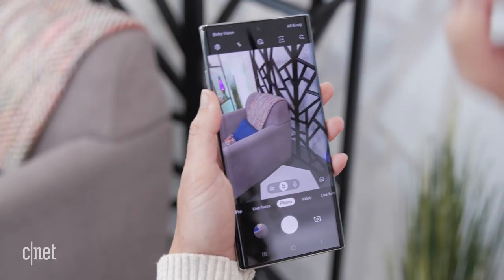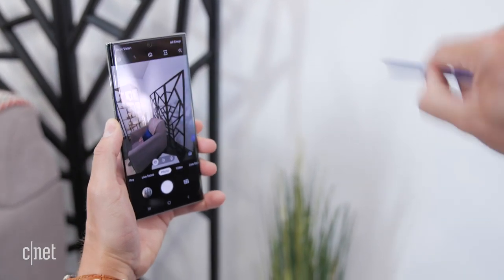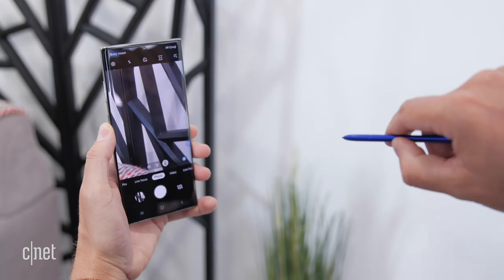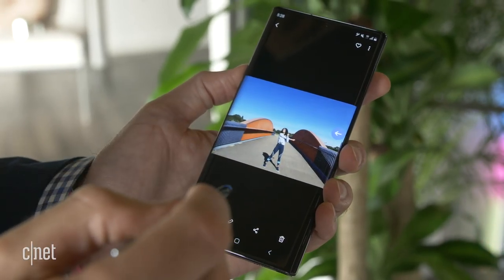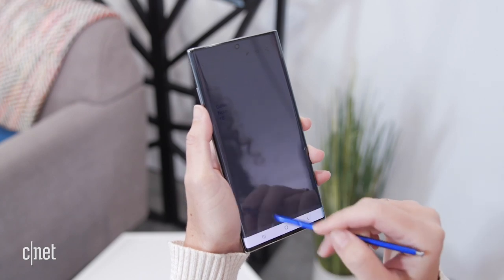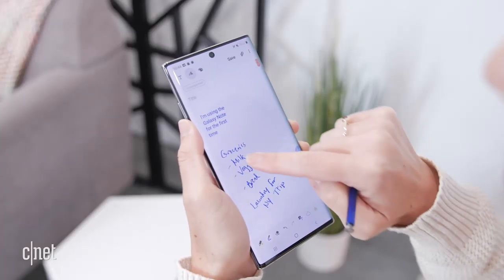With gesture control: if the Note 10 is on a tripod for a group picture, you can flip up to switch from rear to front-facing camera, flick to the sides to change modes, or rotate clockwise or counterclockwise to zoom in or out, switching between lenses like main to telephoto. You might not use this up close, but it's handy when playing music to flip through tracks, or in gallery presentation mode to advance slides. You can also already handwrite and convert it to text.